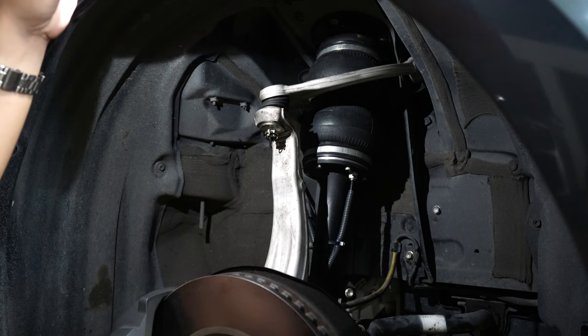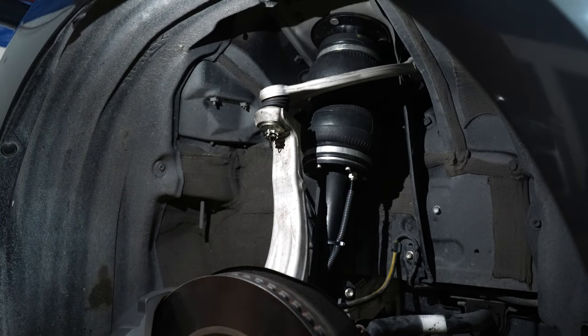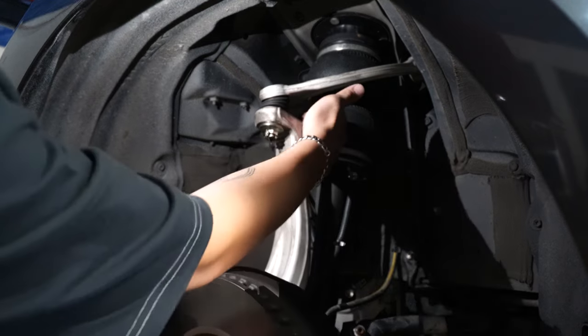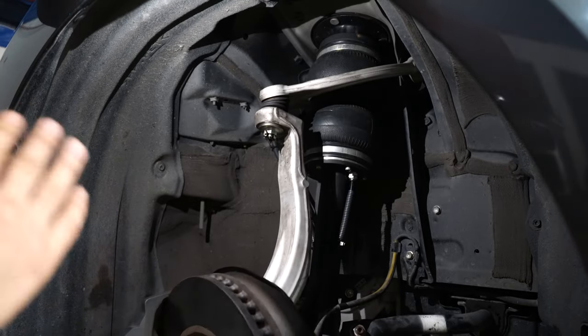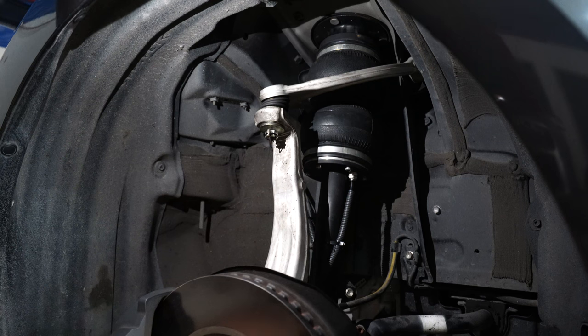The front suspension from the older or previous model IS350 is almost exactly the same. Here, Irvin's turning the wheel. As you can see, there is a lot of clearance — the arm is very far from the bag. We still have maximum clearance and turning angle, which is very good. Keep in mind, these are actually stock struts, so comfort is very good. Even if it's aired up all the way, it's still comfortable — not stiff. And you can air down still with comfort. So this is it for the front section — now let's move to the rear.